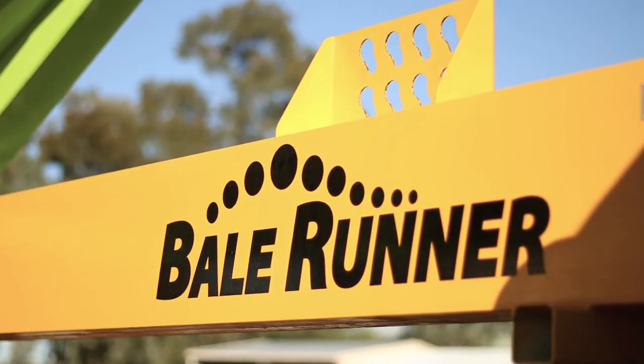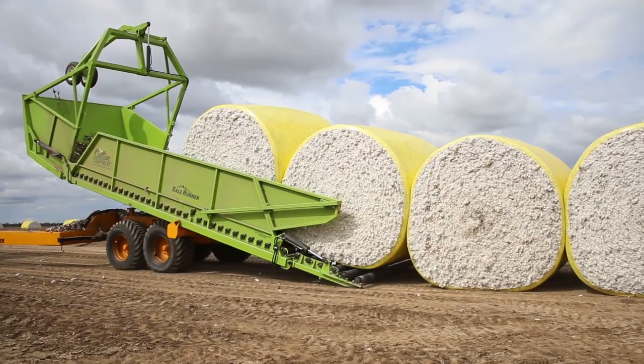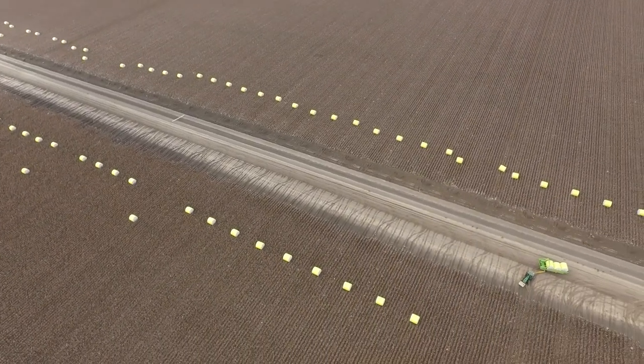Bale Runner is just a good, quick, simple, safe operation for removing your bales from the field. When you come and look into a paddock like this one here, you've got a mountain of bales, and it's a fairly daunting task to think that you've got to go and pick those bales up individually.